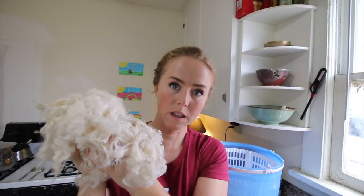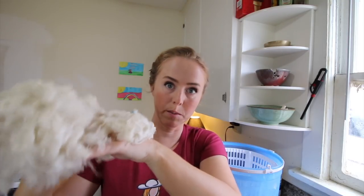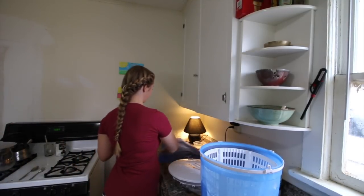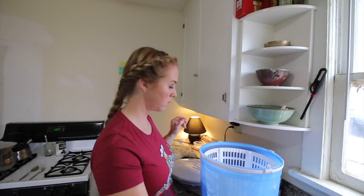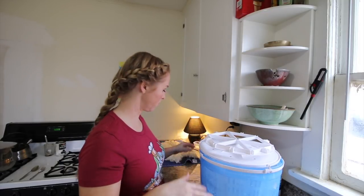Beautiful — pristine — amazing. It's totally clean, ready to air dry, and there's no drip. Because it has no drip I can put it anywhere to dry without damaging anything in the house. It looks like a cloud! In order to store the washer I'll leave the lid off the hose and put it upside down to dry thoroughly.